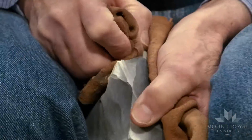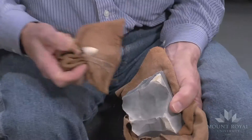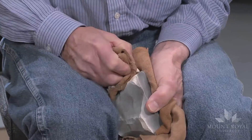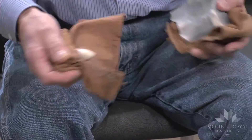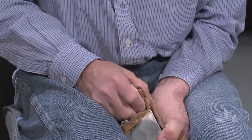You'll notice I am using a different style of pressure flaking than Jason. I use a very short pressure flaker, and it's padded. The padding protects my hand from any damage.